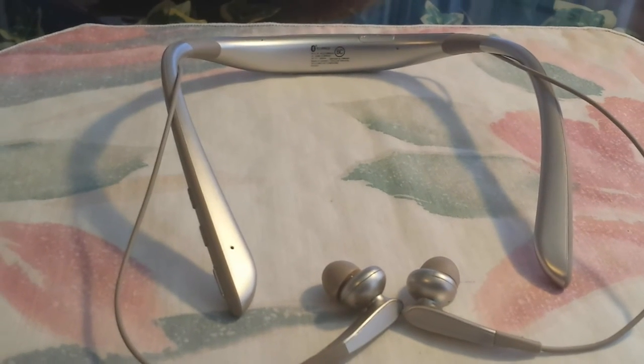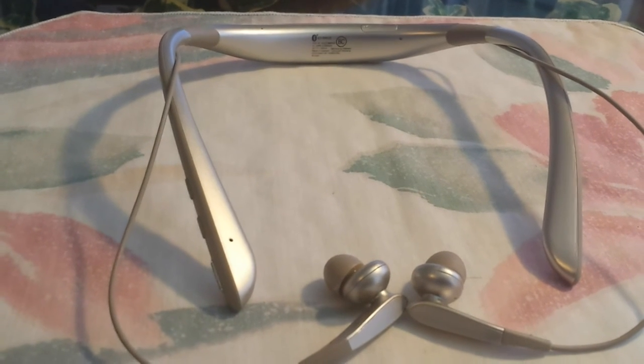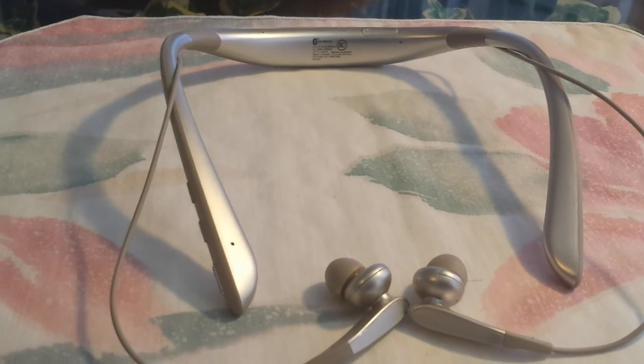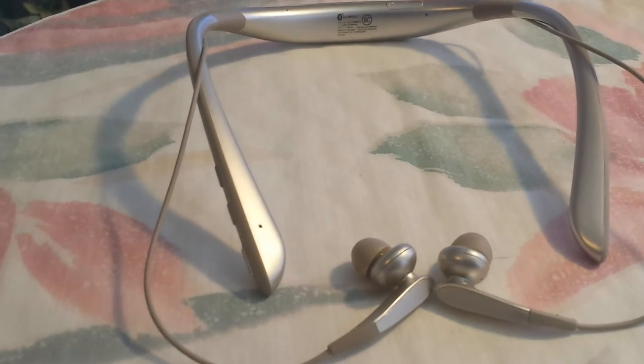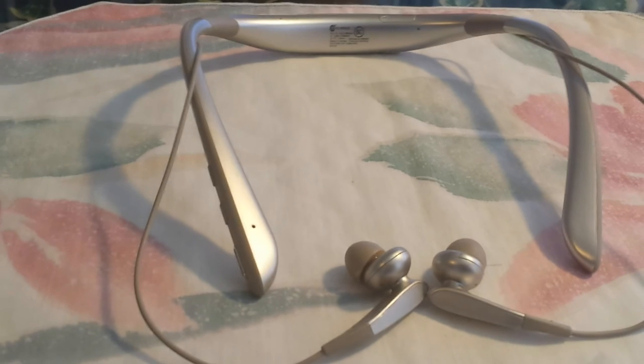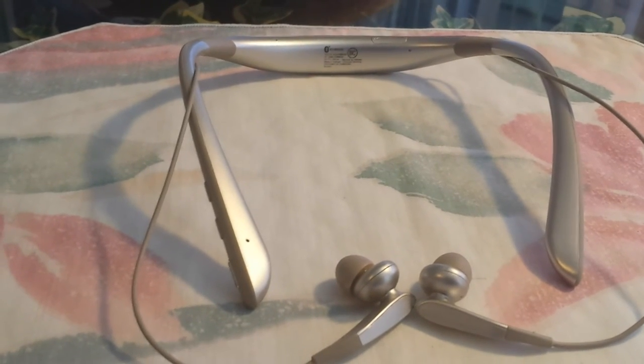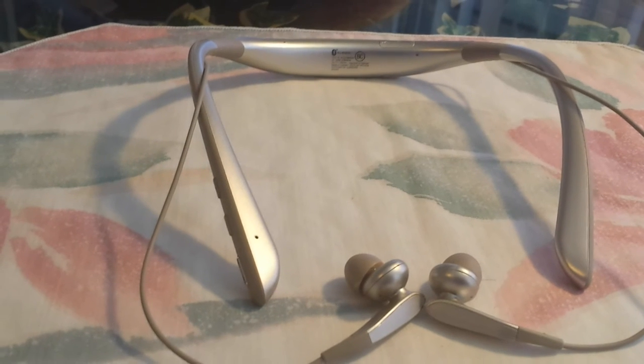I tested these as a gaming headset using a Bluetooth dongle on my gaming rig — they worked great. People could understand me on the other end, and I could hear them quite well. They may not have the surround sound features of dedicated gaming headsets, but they performed well.